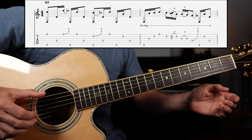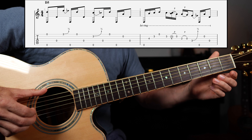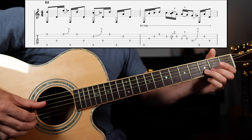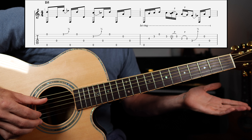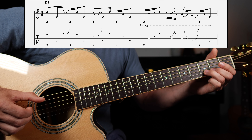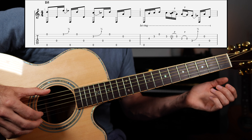That gets us to the second half of the measure. That was the low E string and the B string together — I'm grabbing the third fret of the B string and bending slightly. From there, I'm going to play all open strings: D, E, E, B, D. Your left hand is doing very little work on this first measure of music.